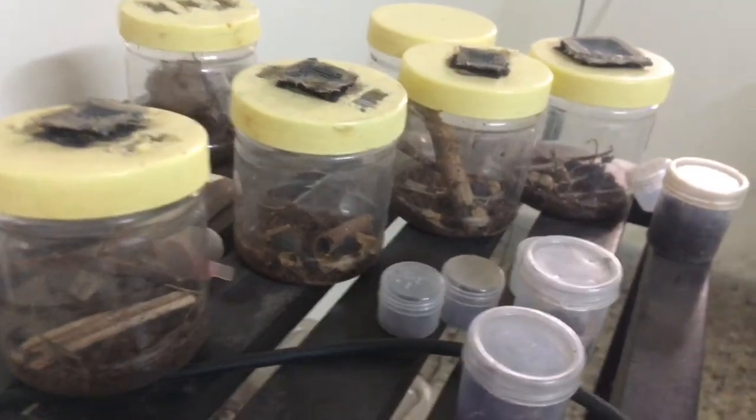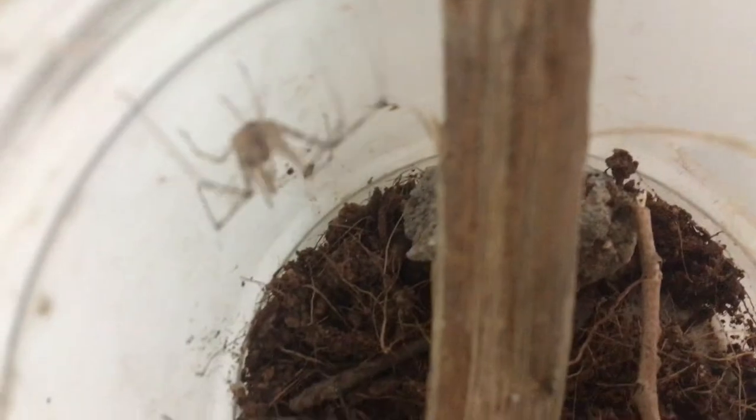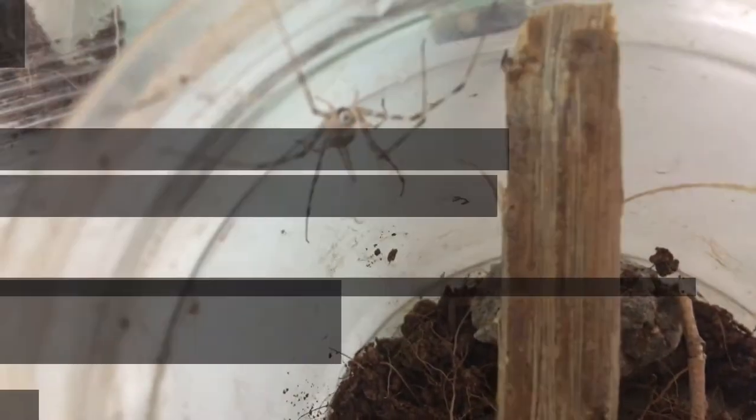Most of my two-tailed spiders ended up dying because I mostly just got adults and a mature male. So I'm just going to be reusing one of their enclosures, which is right here. I got her in.